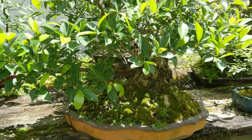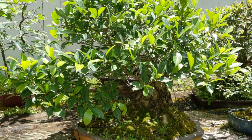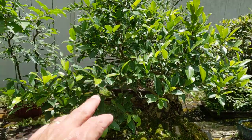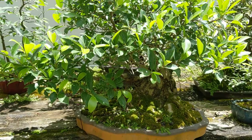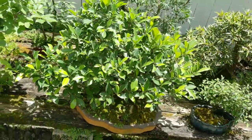Here's a large ficus. Probably after this video I'm going to make a video where I defoliate the ficuses — at least once a year, sometimes twice. That lets the light in and keeps it budding back so you don't lose your ramification. It's also easier to see if you left any wire on to remove, or if you need to prune the tree anywhere, when you've defoliated it.